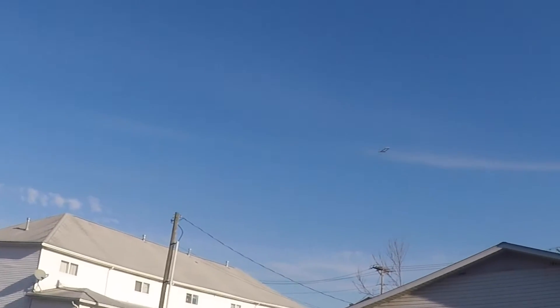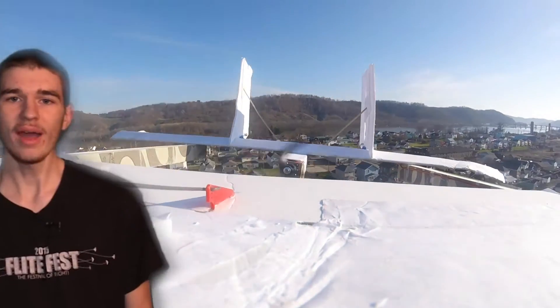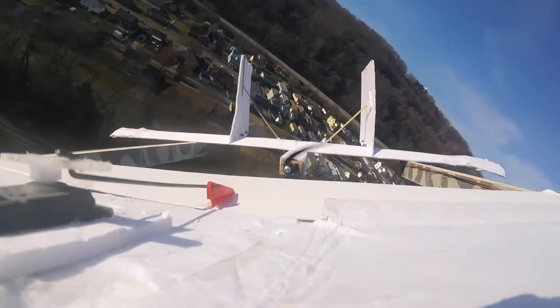Alright, come around. If you guys are liking this video, make sure you hit that like button and also subscribe to my channel so you can follow more of my videos.